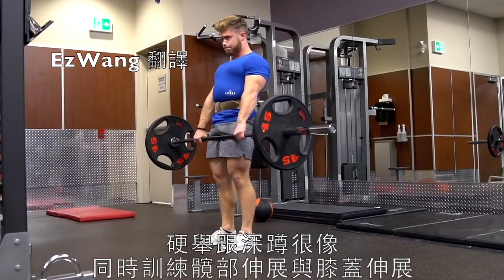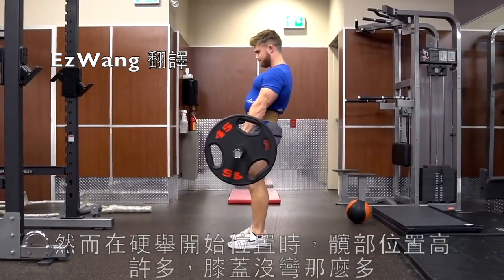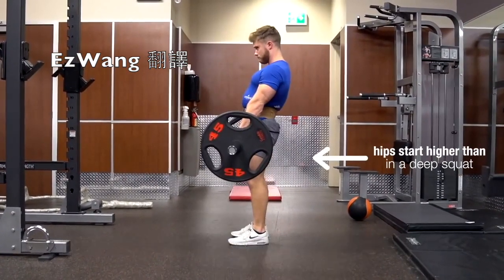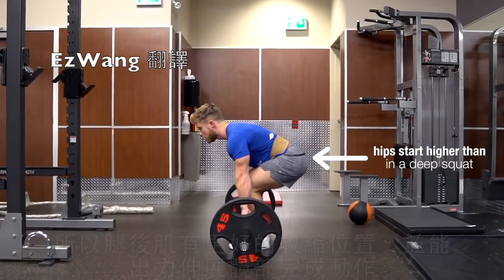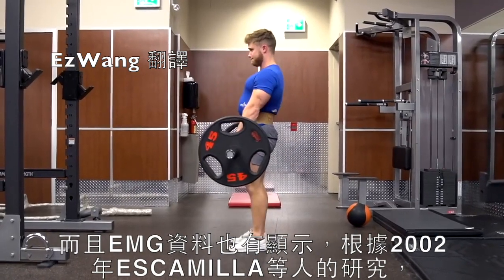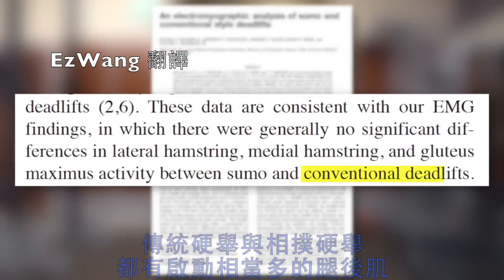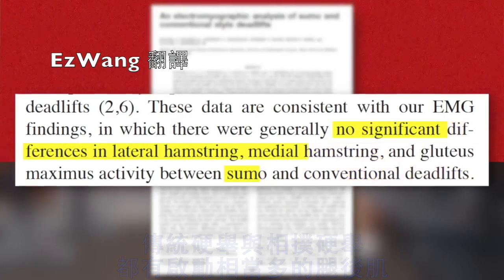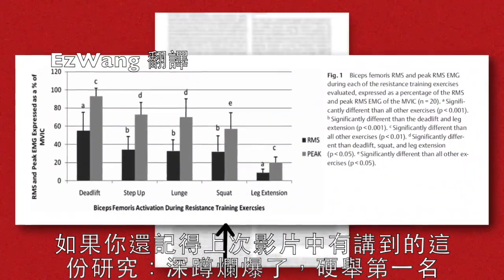The deadlift is pretty similar to the squat in that it also trains simultaneous knee and hip extension. However, since the hips are much higher at the start of the deadlift, the knees are not as flexed, and so the hamstrings are in a better position to contract and contribute to the hip extension portion of the movement. This plays out in EMG data, where we see that according to a 2002 study from Escamilla and colleagues, both conventional and sumo deadlifts lead to quite high levels of hamstrings activation, with the deadlift ranking number one for hamstrings activation.